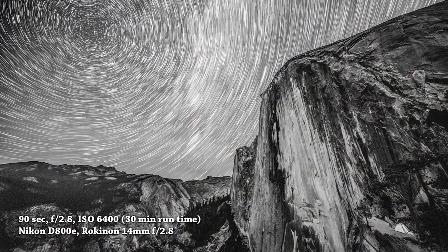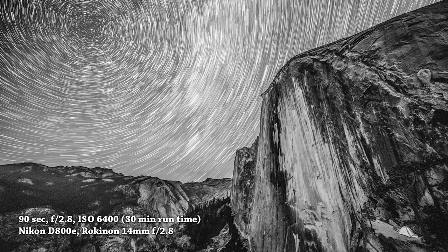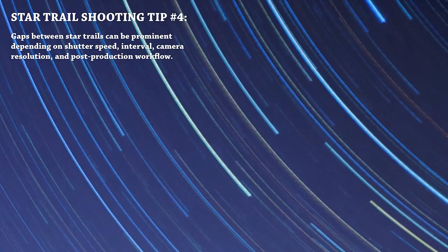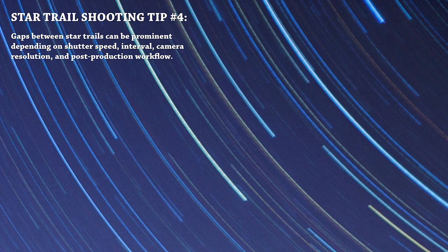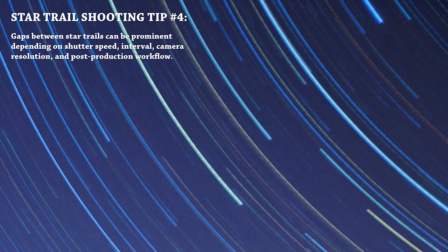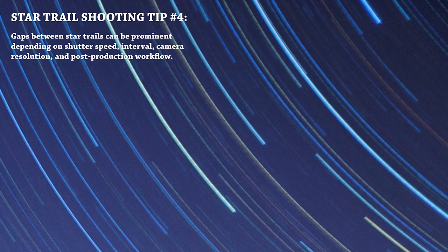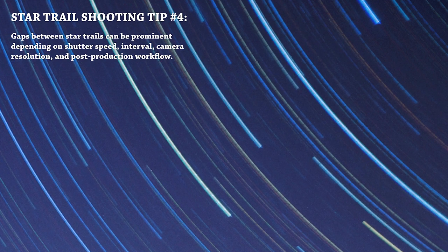The last factor in deciding between one big long exposure or shorter stacked exposures is that if you do 30-second or one-minute exposures and stack them in Photoshop, you may end up with tiny little blips between exposures in the star trail, as opposed to doing one long one or two hour exposure. There's software that can help smooth out these blips, but in my experience you're better off doing slightly longer exposures. My target tonight is five-minute exposures, given the moonlight I have.